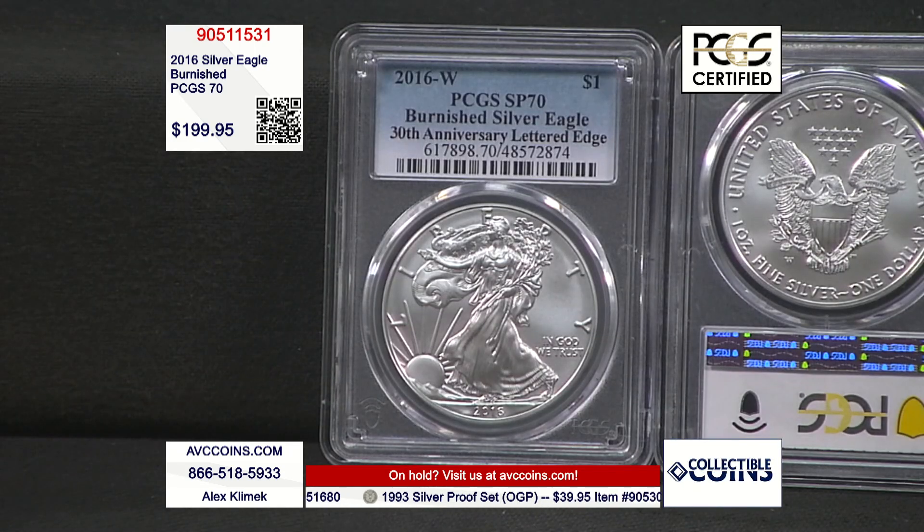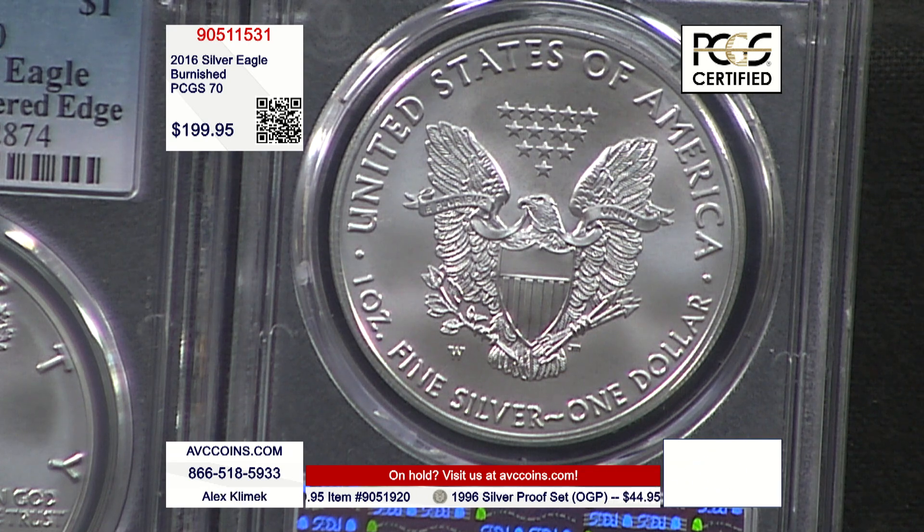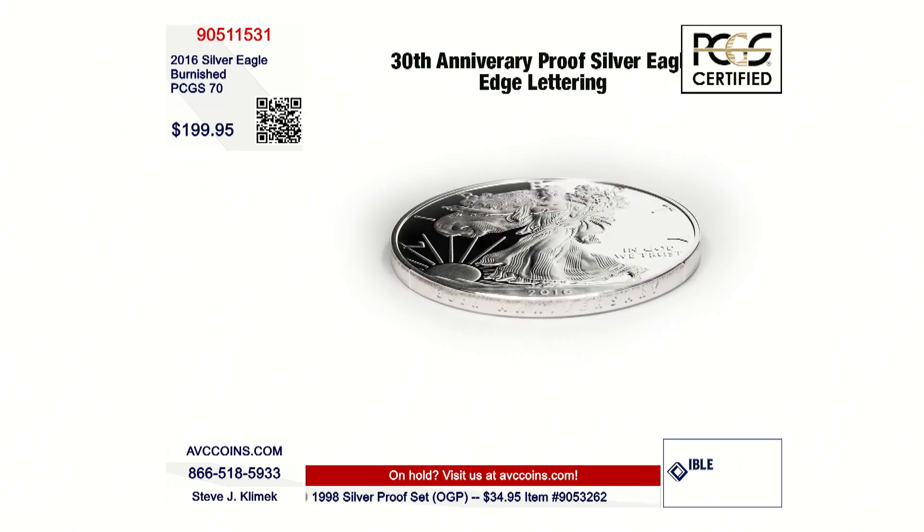The Burnished are the rarest every year since 2006. In 2016 specifically, they made 37.1 million uncirculated bullion strikes — regular unc. Proofs, those highly polished mirror-like coins that come in their own OGP like a jewelry box — 521,432 were made. The Burnished also came in its own separate packaging, and they only made 216,501. The numbers prove it: the Burnished is the rarest minted coin in the Silver Eagle series for that year.